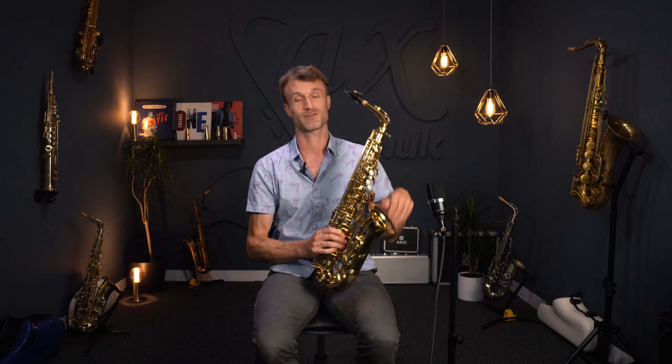You just heard me playing the new P Moriat PMSA-185 Alto Sax. This is a new intermediate instrument brought to us by P Moriat. Of course we're used to their top-end pro instruments, the System 76 and the 67R. They don't really have so much in the intermediate range, so it's nice to introduce a new one from Moriat at that price level.